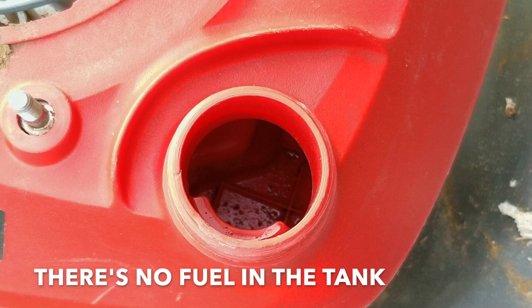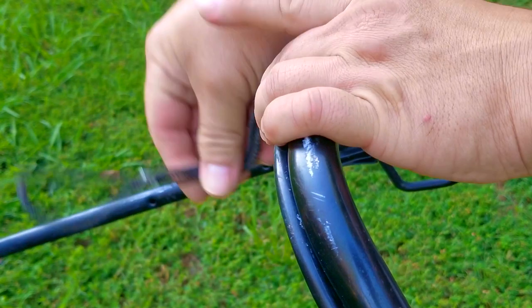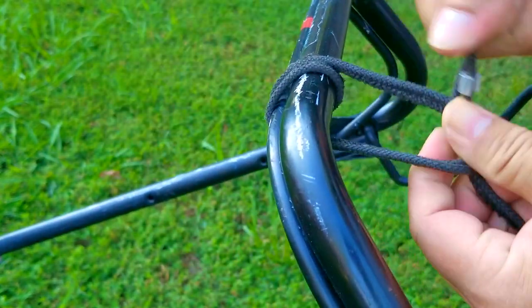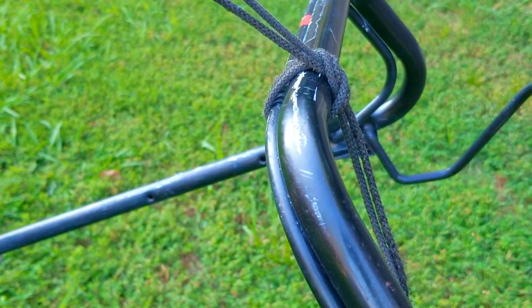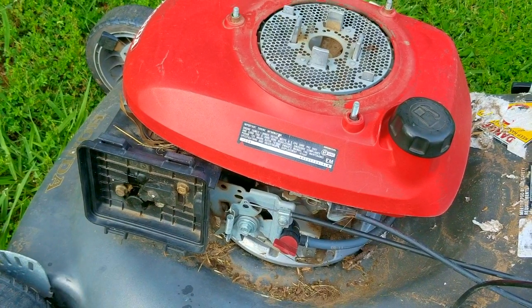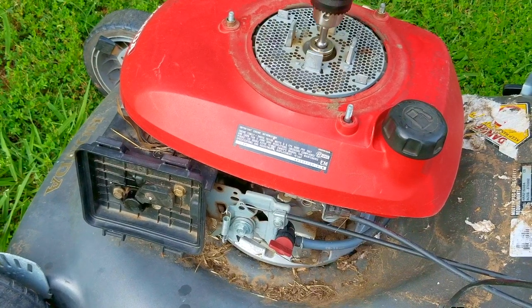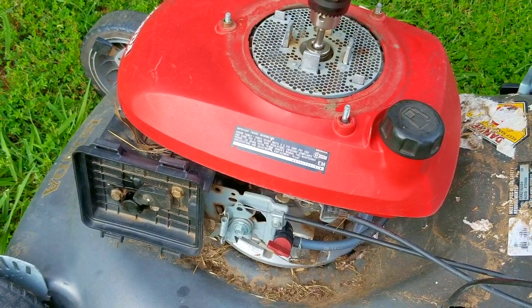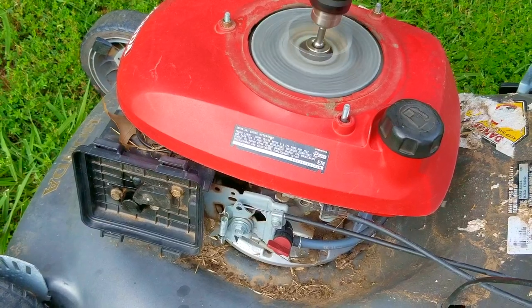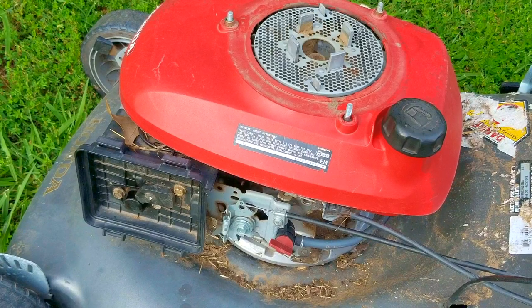There's no gasoline in the tank, so instead I want to put fuel directly into the carb's throat to see if it's going to start. If it does start it means we have a working ignition system and more than enough compression to run. If it doesn't start it means we either don't have spark or not enough compression. Luckily it started and ran for a few seconds — great news — and even though it only ran for a short time, it sounded really good.